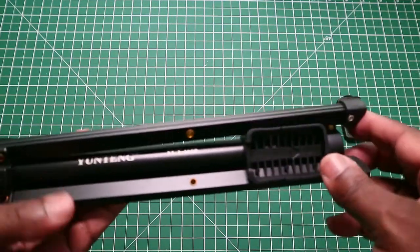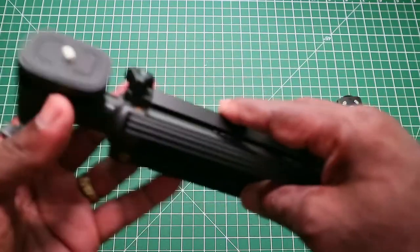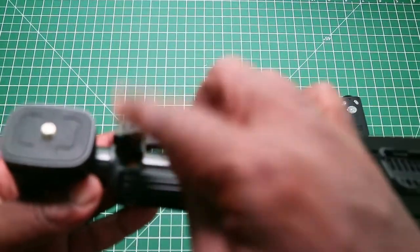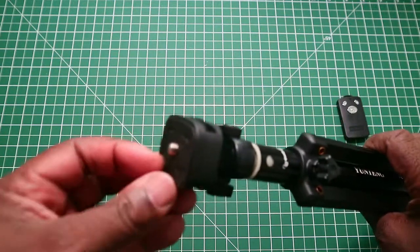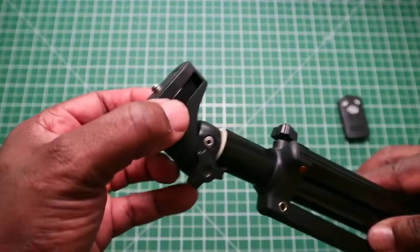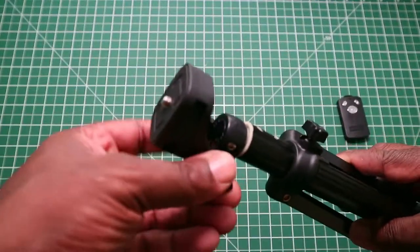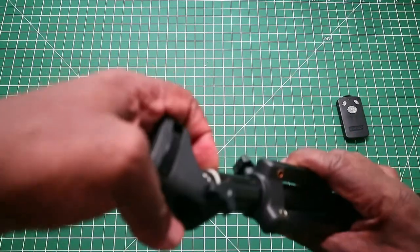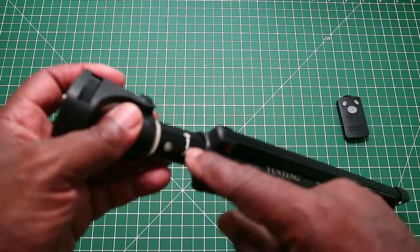Going around the selfie stick, we have these tripod legs. We have a tightener here — my guess is to tighten the column, similar to what you get on a tripod. Then we have the mount, which has a quarter-inch thread on it with a dial to help screw the thread on. We have an adjustment screw for the platform and it goes up in notches. And we have a simple diagram to unlock and lock the stem.